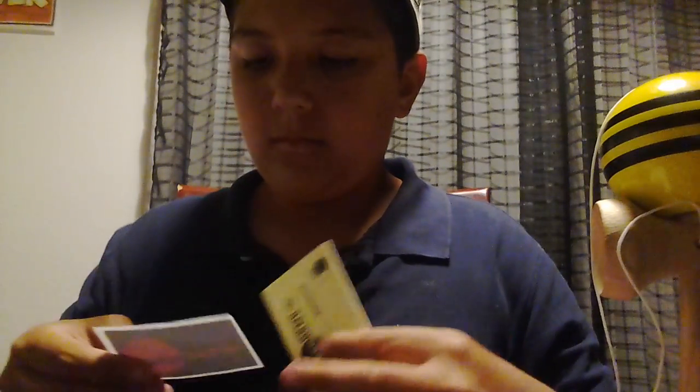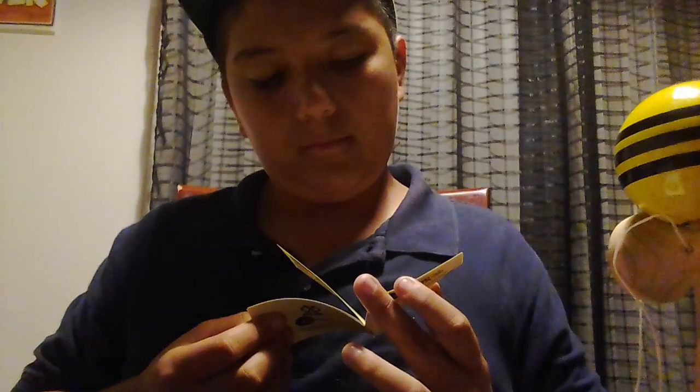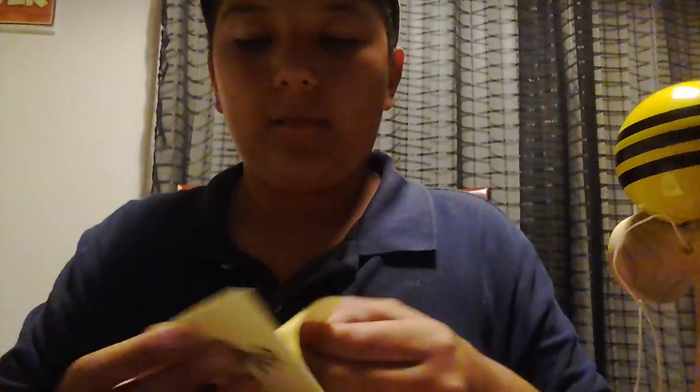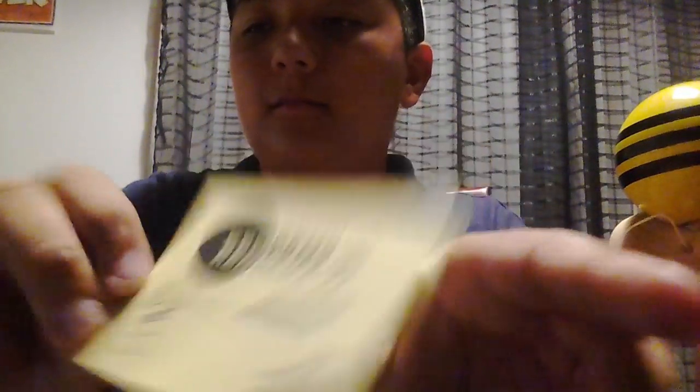Yeah, let's see if there's anything else in there. More stickers. This is the user guide over here — it's the Tribu Kendama Pocket Guide. It shows the Ken, that's the Tama, it shows all of the tricks. The string and the bead, it's 38 centimeters. It's the user guide and the Kendama USA sticker.